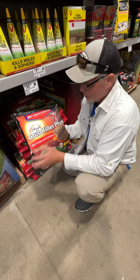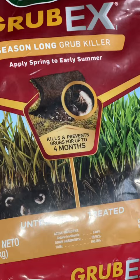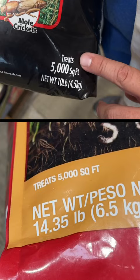Now the preventatives nowadays — you can see here — it actually says that this kills and prevents. However, I think this is a little bit slower. This is definitely a preventative for sure, but it does say it'll kill on contact. Seems a little slower, also more expensive — $30 versus $23 — both covering 5,000 feet.